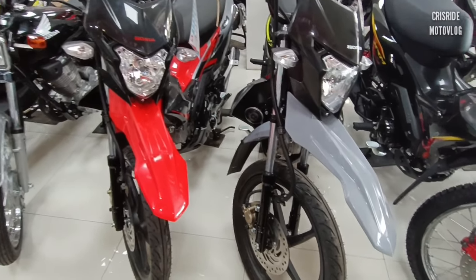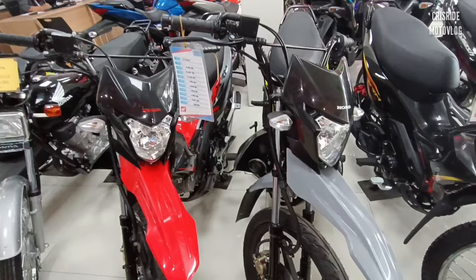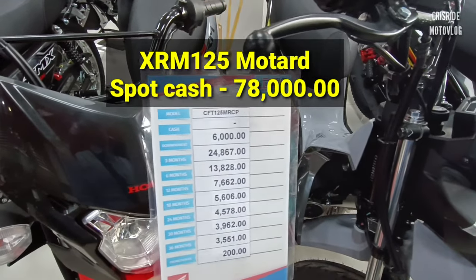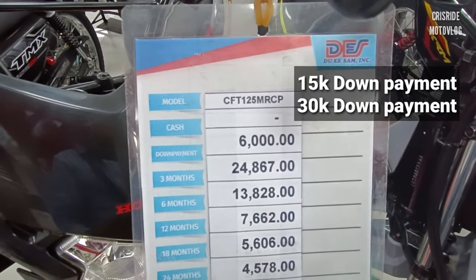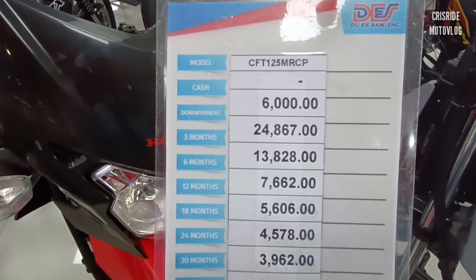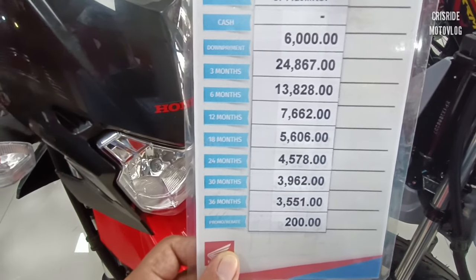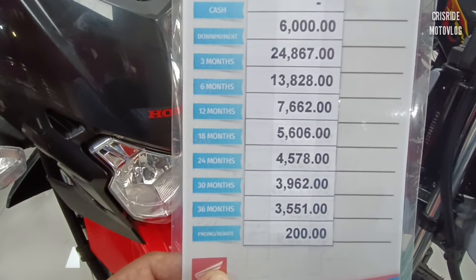Dumako naman po tayo sa spot cash tsaka installment update nila dito. Dito pa rin tayo nag-inquire sa DES, The Wixam Incorporated. Ang spot cash po nila dito ay 78,000 para sa XRM Motard natin. Start tayo sa minimum na 6,000 na down payment. Sa 3 months, 24,867. Sa 6 months, 13,822. Sa 12 months, 7,662. Sa 18 months, 5,606. Sa 24 months o 2 years, 4,578.